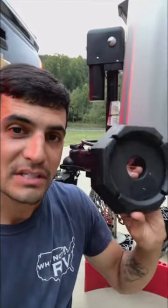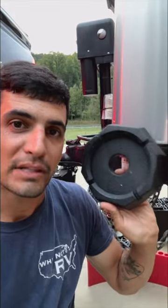Hey everybody, it's Chris from Wine on RV. I'm going to go ahead and show you real quick what an RV snap pad is, how to install it, and why it's so important.